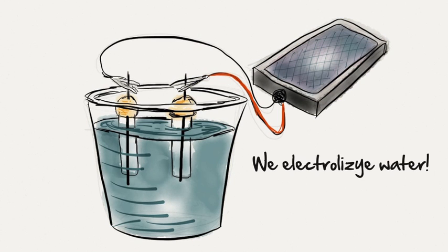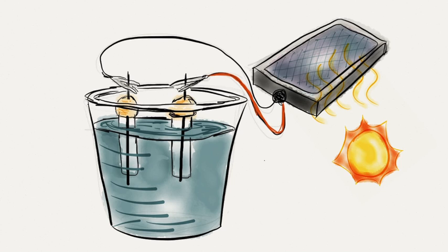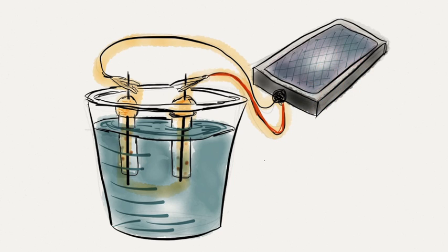By hooking up a system like this, we're able to electrolyze water through what's basically a closed circuit. As the sun hits the solar panel, electrons will start to flow through the system. On one electrode, electrons will go to the hydrogen atoms to form hydrogen gas. On the other electrode, this circuit will take electrons from the oxygen atoms to form oxygen gas.